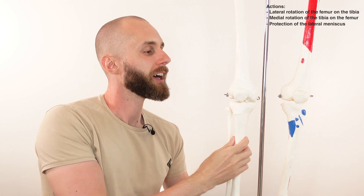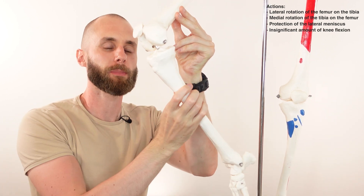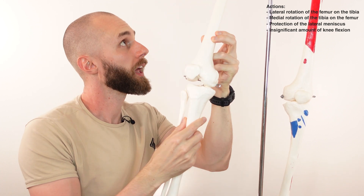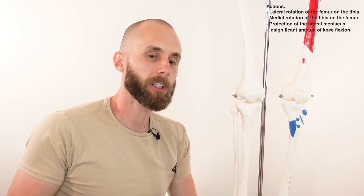We've got one more action of the popliteus to cover — flexion of the knee joint. As the knee bends from an extended position, that would be flexion. The contribution of the popliteus to knee flexion is extremely low; some textbooks describe it as insignificant. So it's in no way a primary mover in knee flexion, but it's an action to be aware of nonetheless.